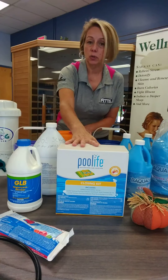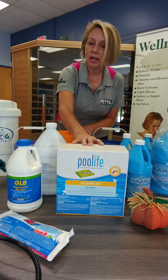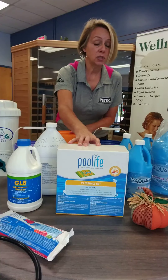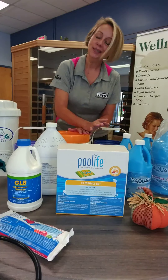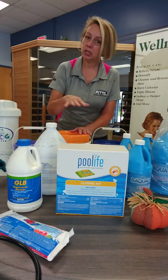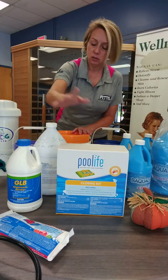Everything included in the kit is what you need for closing for up to 20,000 gallons. It comes with two bags of chlorinated granular shock, a granular algaecide, and a metal-removing stain-preventing agent. It sounds like a lot but it's pretty easy — you just broadcast that over the water, let it circulate for 24 hours, drain it down, and shut it down. Really, really easy.